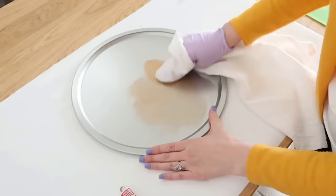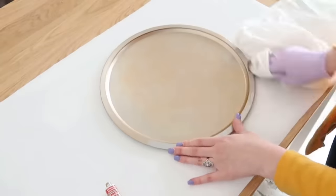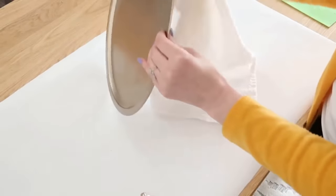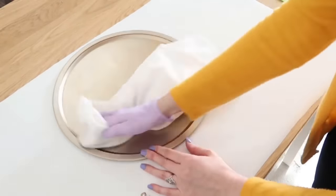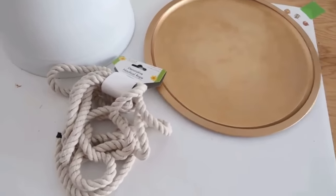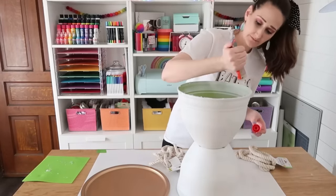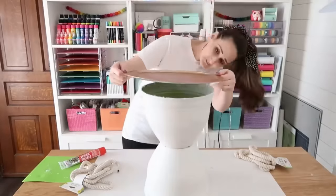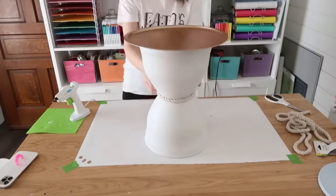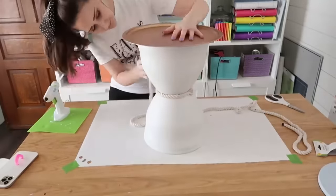While that dries, use rub and buff with a clean lint-free cloth and buff it into the pizza pan to give it a pretty metallic finish. Another Dollar Tree item we'll use is nautical rope for decoration. Once everything is dry, add adhesive to the top of the planter, glue the pizza pan right on top, then attach the nautical rope with hot glue to the center where the planters meet. Also add some rope to the top of the planter.